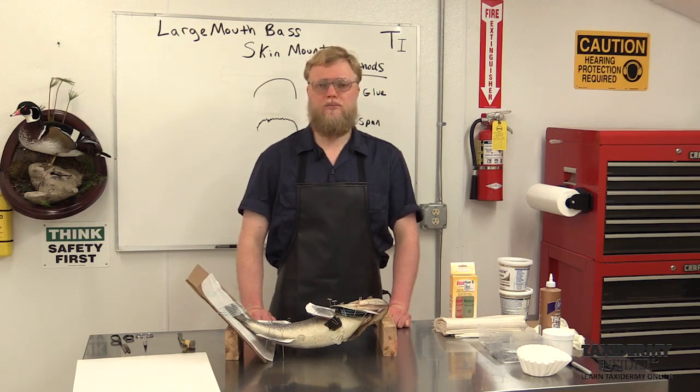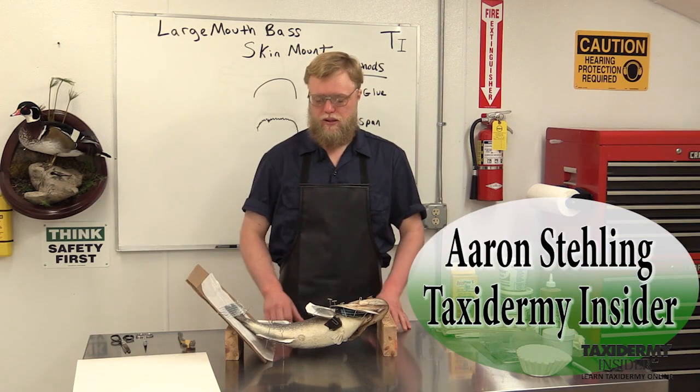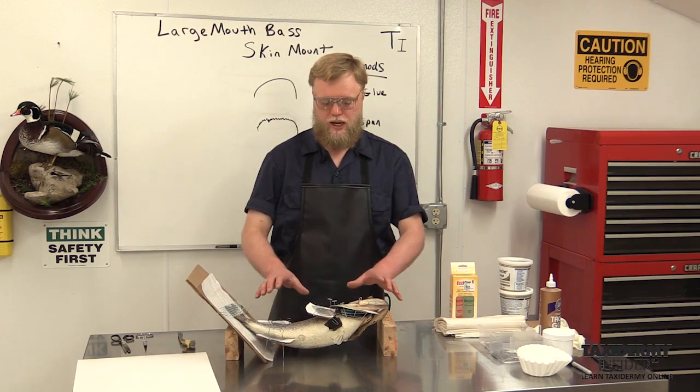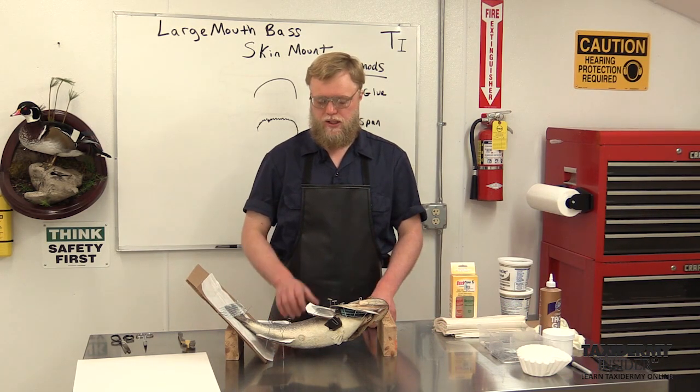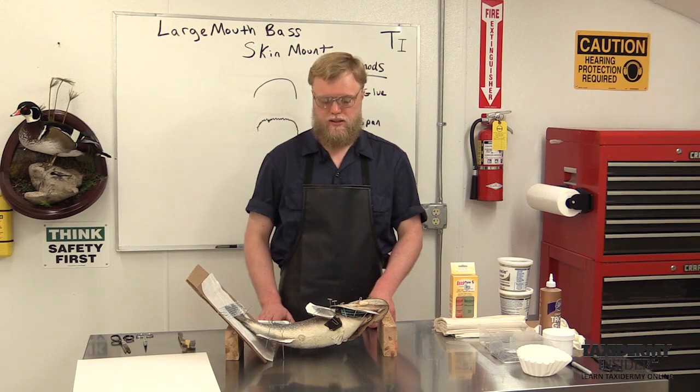Welcome to part two of the largemouth bass skin mount. I'm Aaron Staling. Our bass is completely dried, and it's time to start the process of removing all of our drying carding, then doing the fin repairs and the fin gluing to make them resilient, and also doing the finishing on the back of the seam. That'll be the extent of this video.